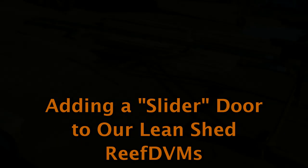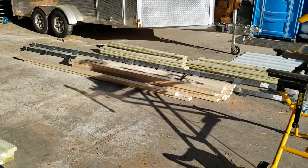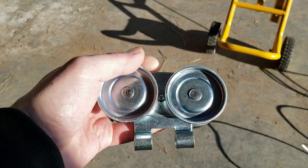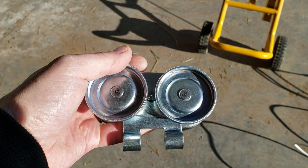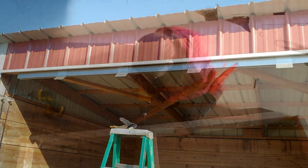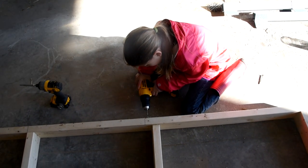ReefDVM is coming at you with a fun project. We're adding a slider door to a couple of our lean-tos. We've got three or four of these on the property, and we're going to take a track that we picked up from Menards and stick it on the top of the lean-to and put some sliding doors on a couple of them.